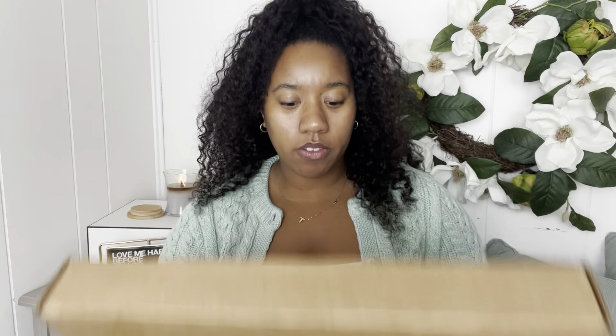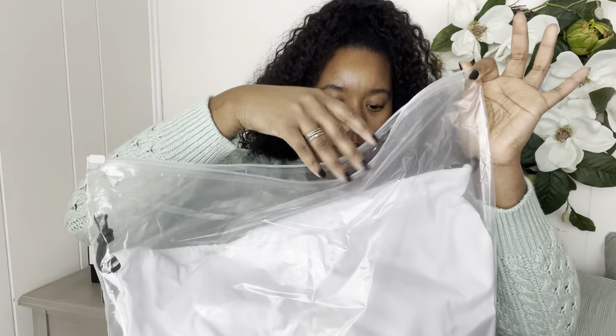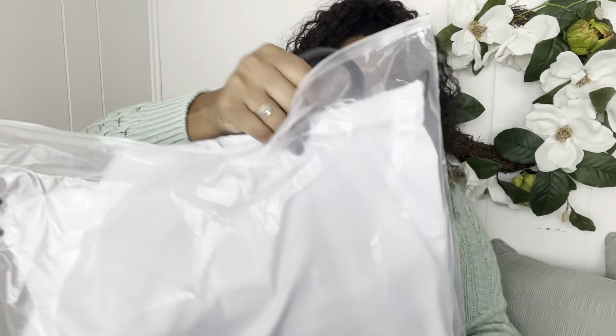So here we go — the Telfar unboxing. When you open it up it comes just like this and you see the Telfar. What size do you guys think I got? I mean you can tell basically. I got it in the medium. I got this when it was the bag drop — it has like a little tag up here that says 'bag drop.'